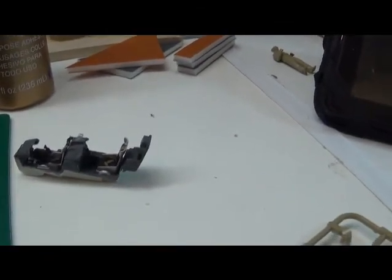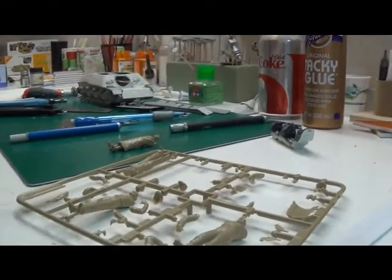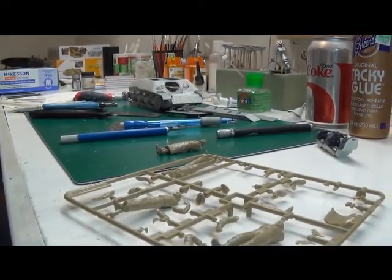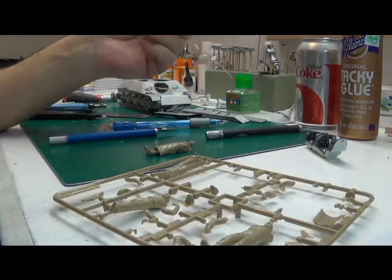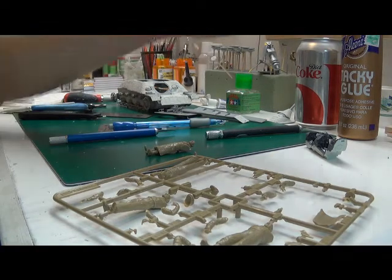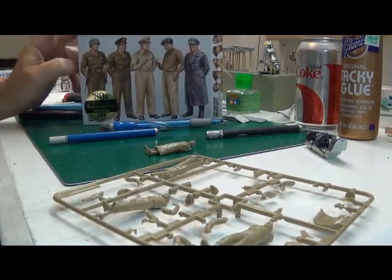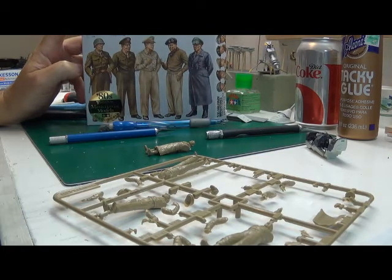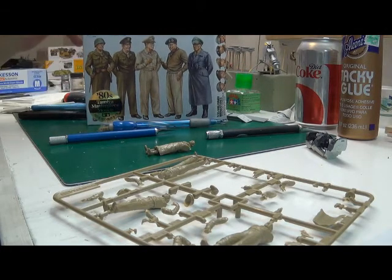I've also started working on the figures for the shadow build — or buddy build, whatever you want to call it. I had asked Mick Olgit about doing some figure painting after he sent the figures that he had done. The man knows how to paint, no doubt about that. I know that he had got a set of these figures — I think his are in 1:48 — and I picked up the 1:35th set.